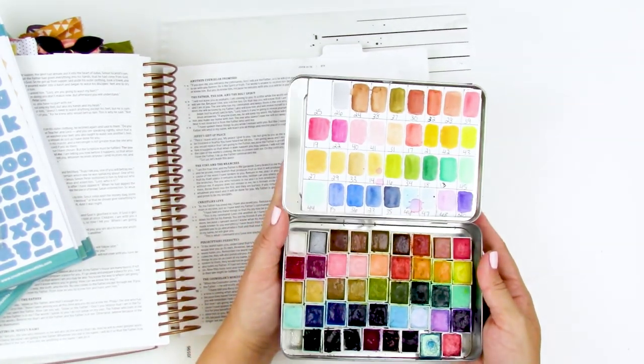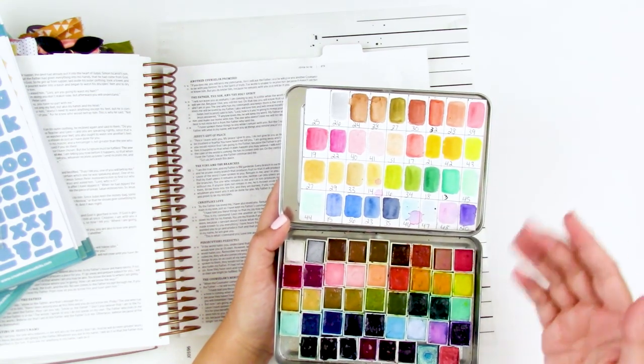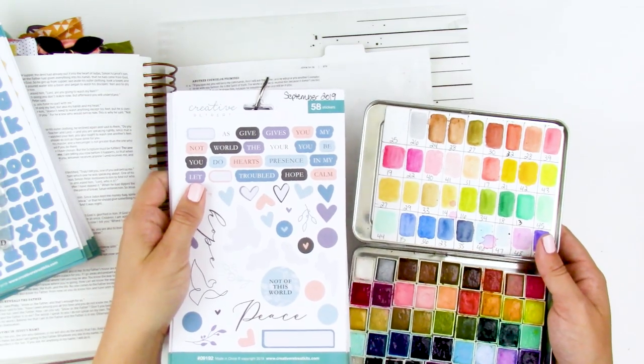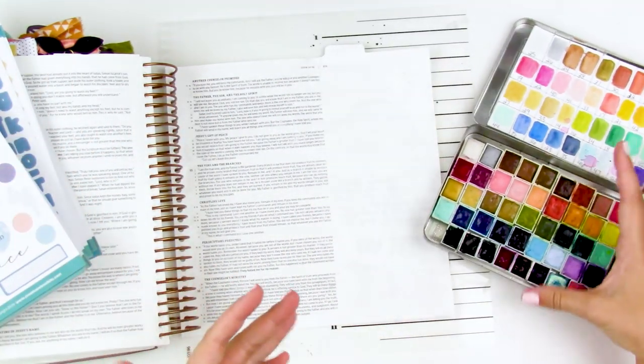The reason I'm choosing these ones — the only reason really is the colors. Because I'm not really going to have to mix many colors; the colors that I have in here already kind of coordinate with the colors in the kit. And that's why I'm reaching for these over one of the others that you've seen on my channel before.